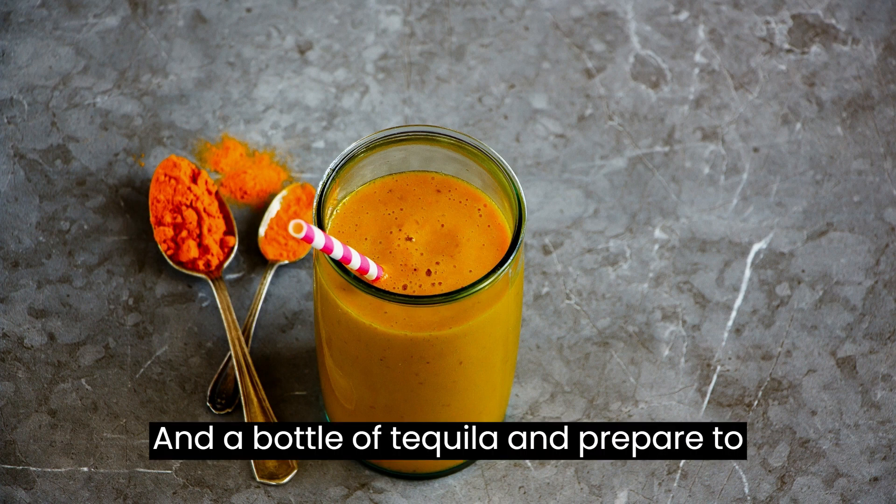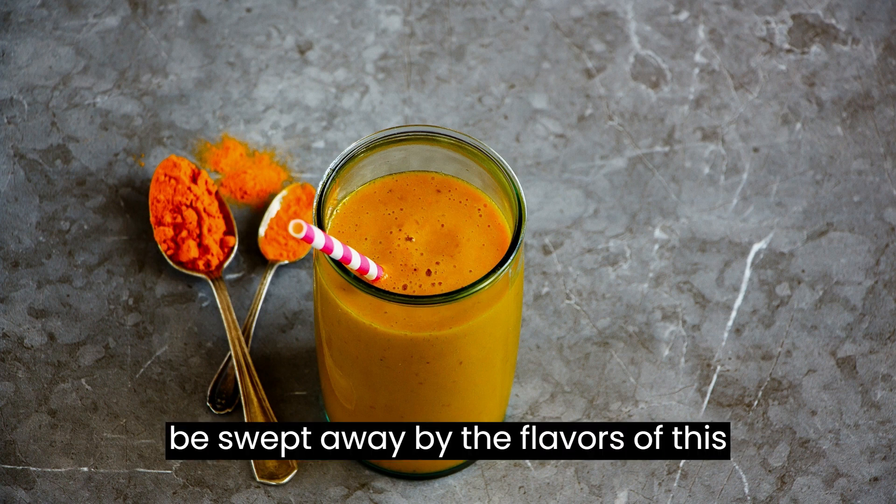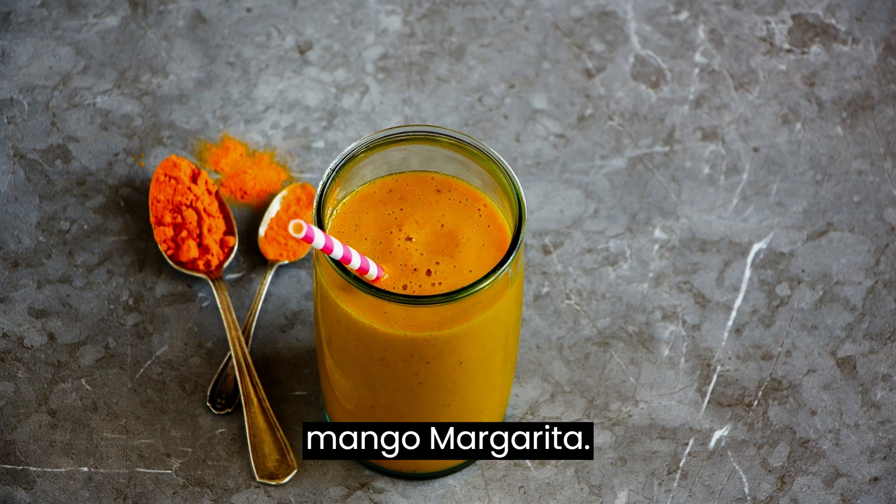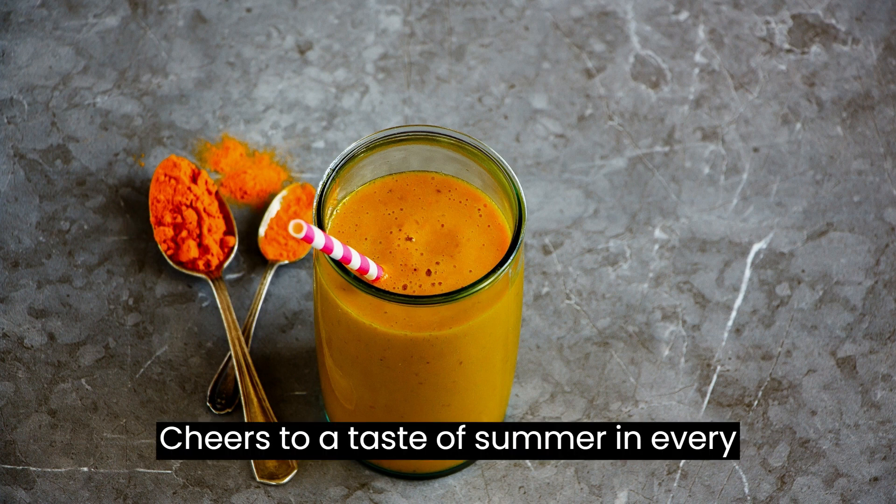Grab a bottle of tequila and prepare to be swept away by the flavors of this refreshing and invigorating blueberry mango margarita. Cheers to a taste of summer in every sip.